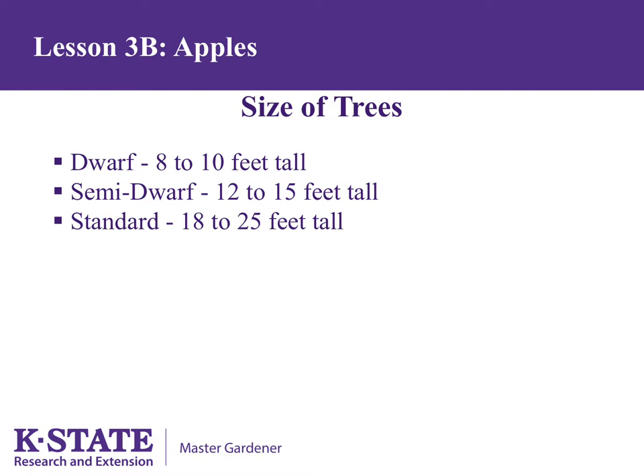We can control the size of apple trees by using dwarfing rootstocks. Apples are vegetatively propagated by grafting or budding. The top part of a vegetatively propagated tree is called a scion and is the desired apple variety, such as Honeycrisp or Jonathan. The bottom part is the rootstock, chosen for its dwarfing ability as well as other characteristics such as resistance to suckering.